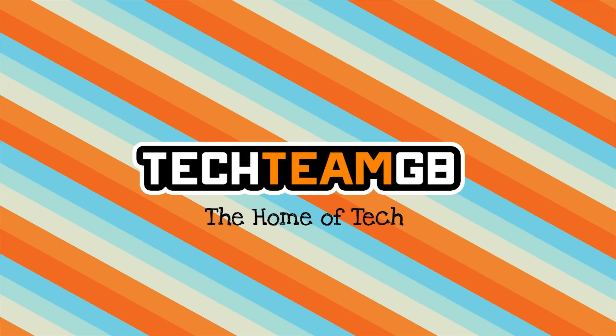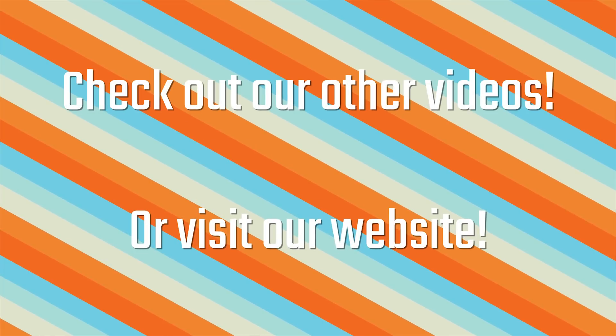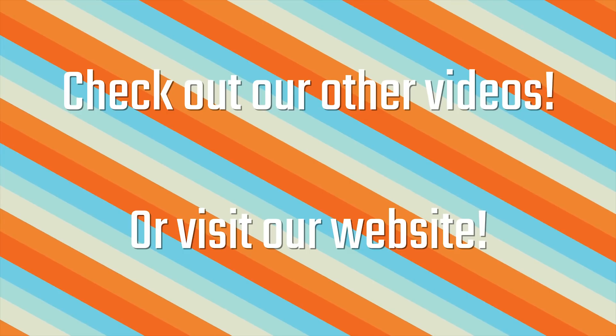Check out techteamgb.co.uk for more awesome news, reviews, and other stuff, including more information on this product and many more. Stick around for this awesome video.